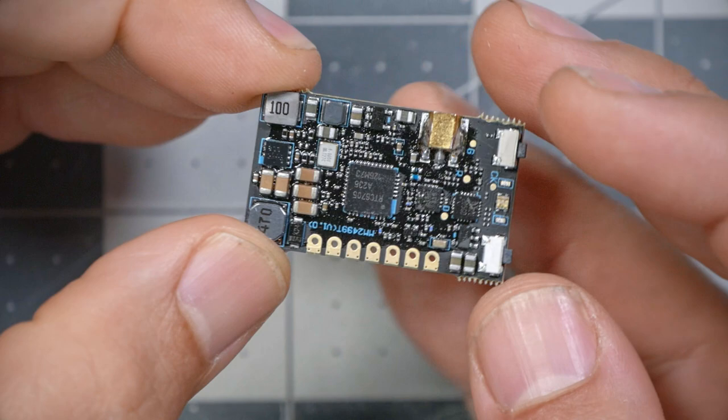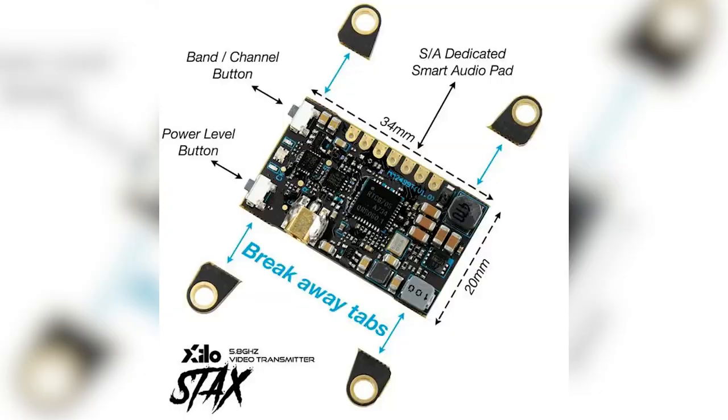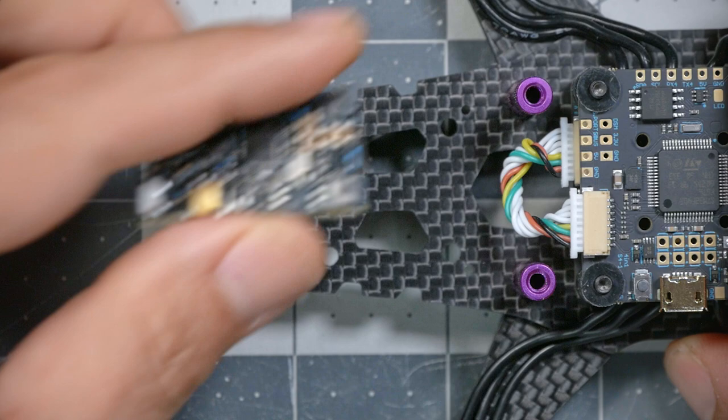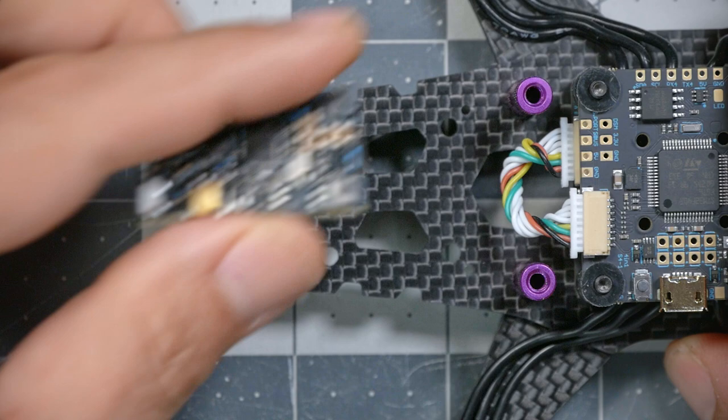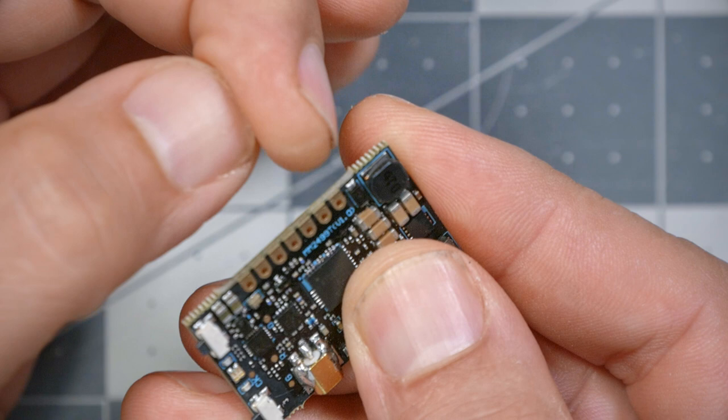We're going to start with our video transmitter. Mine looks slightly different than yours — yours has four little ears with mounting holes on the sides. Those mounting holes are made for a 30 millimeter size mounting, so in theory you could mount your video transmitter on top of your flight controller. But this frame doesn't have enough vertical space for that, so we're going to mount the video transmitter in the rear using double-sided tape. If you look closely, those little mounting tabs are scored, and you can just use pliers to break them off carefully.